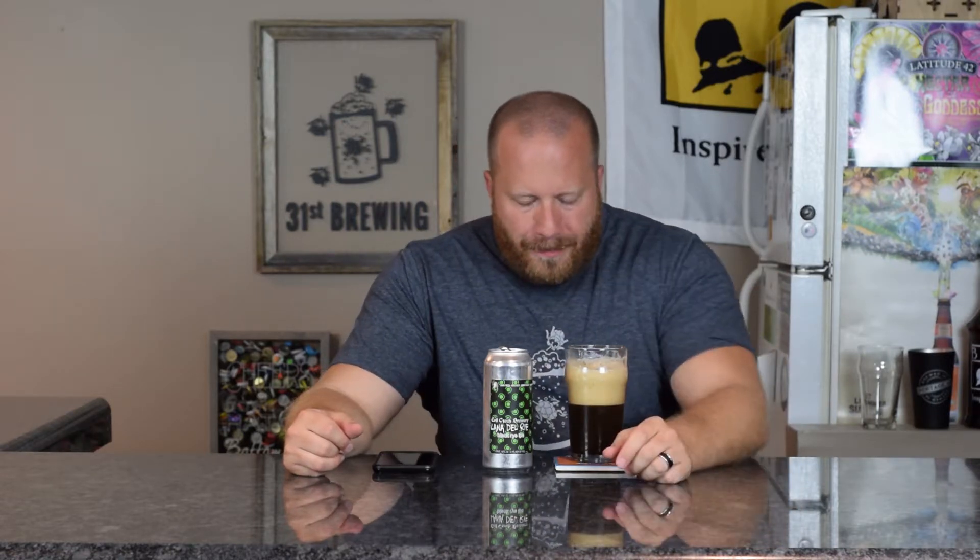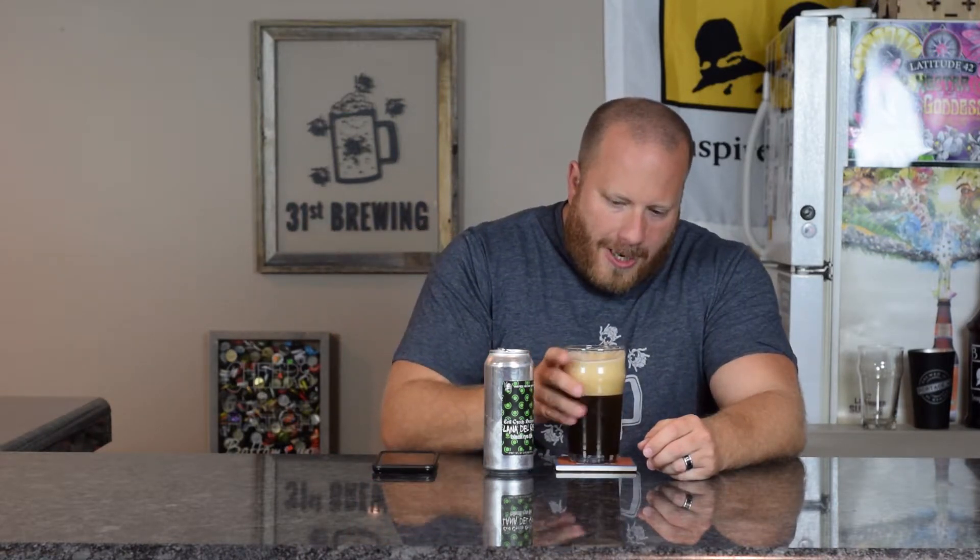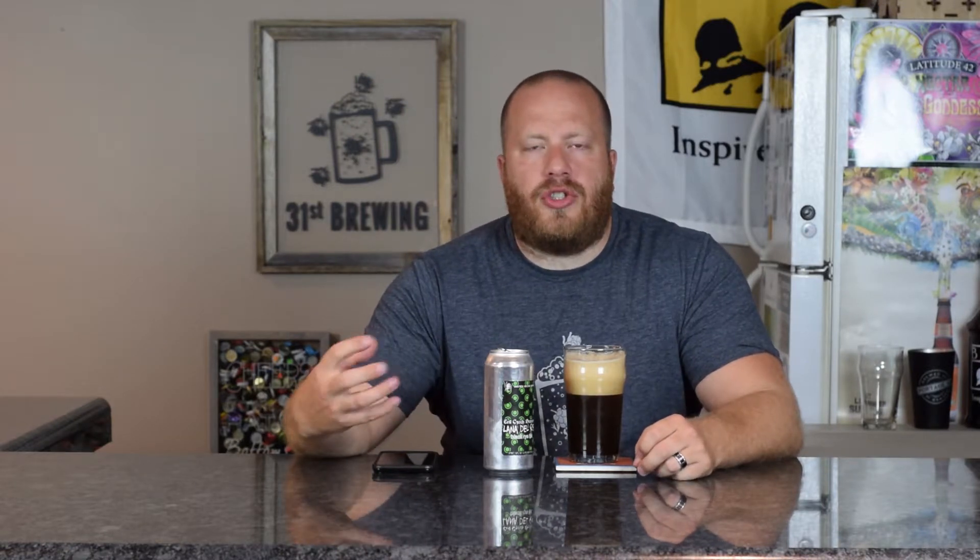Let's go ahead and get a taste. I am picking up some chocolate notes in there, maybe some caramel, toffee, something like that. You are getting some citrus through it all with some pine. They do mention bitter chocolate malts in the description, and you are getting it. And maybe that's why it's not as black — they're using some kind of roasted malt that's not like a black roast or a special roast or something like that.